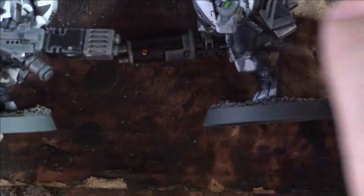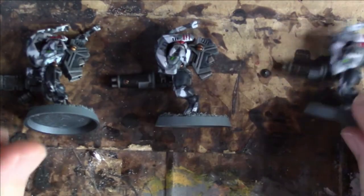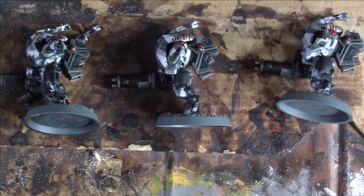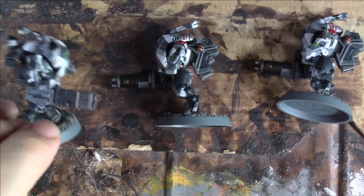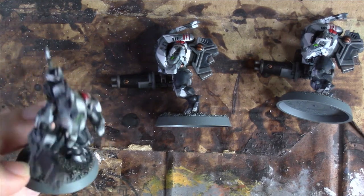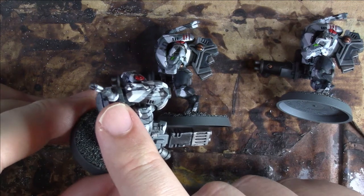I'd say the drone was my guinea pig — it finalised my scheme and figured out how I'm doing it. Then we have the three models themselves. I went with the two Pulse Blasters. You'll have to forgive me — it's been many years since I've done Tau and I can't get the codex at the minute because no one's got one. They're rare on eBay with this lockdown. This is the Fusion Blaster, which I've put on the Shas'ui, and the little drone controller which has gone on the back there.